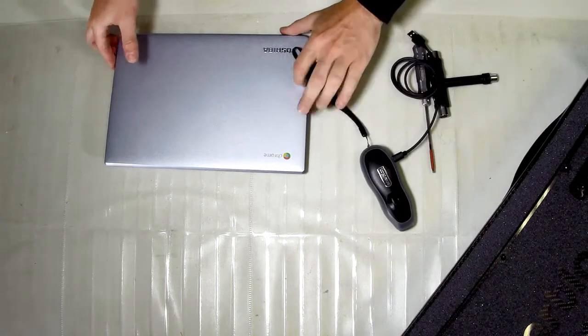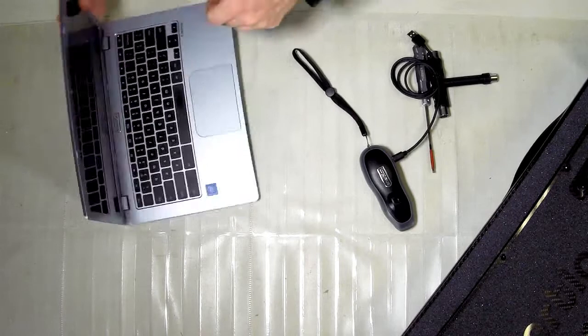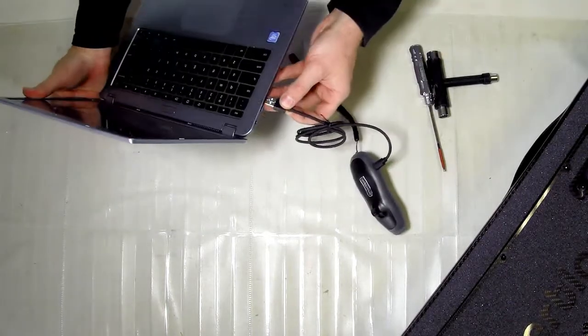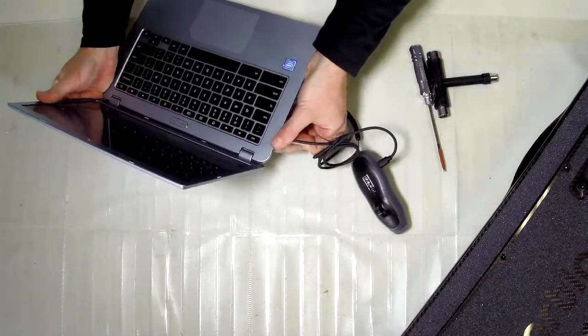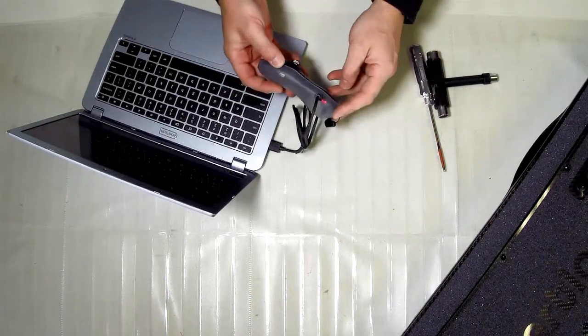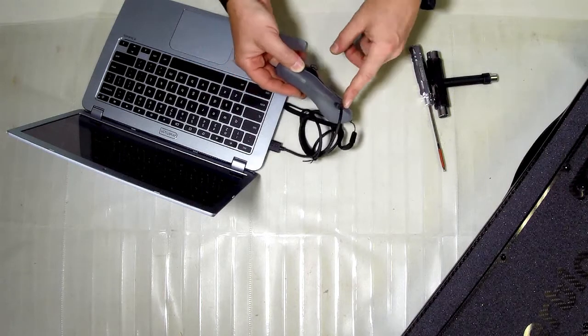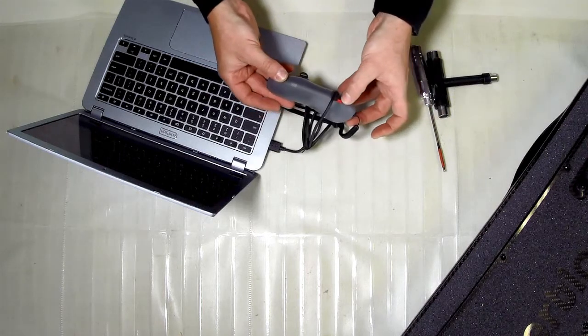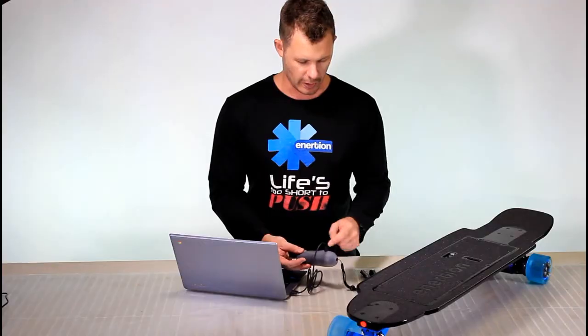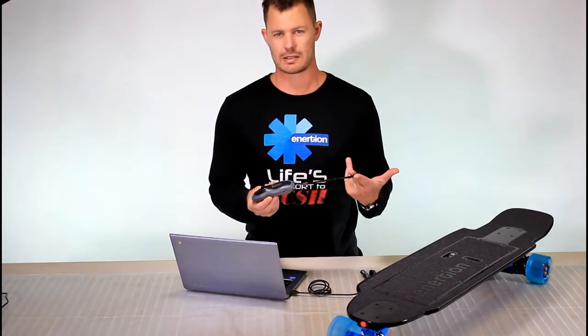This is just a laptop that I'm going to demonstrate on. Any USB port on any computer will output enough power to charge this without any problems. You'll see there's a red light on at the moment — that means that it's charging. It's that simple. Once it's charged, that turns green and you can disconnect it, and that's it.